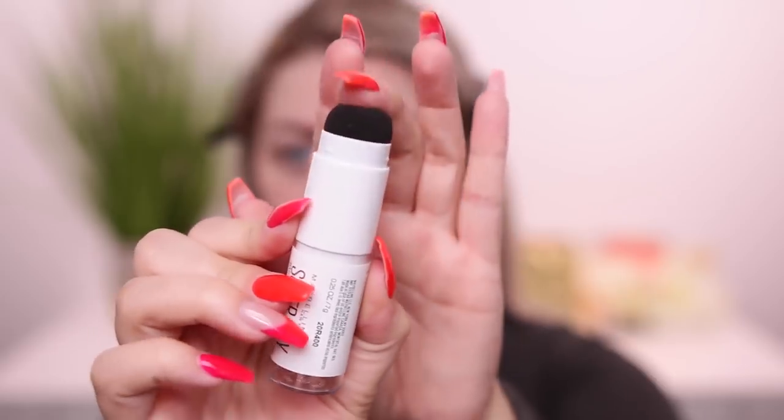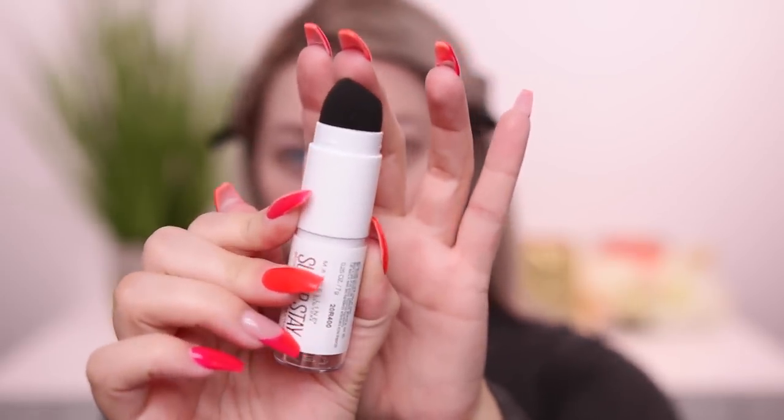Now I'm going to go in with their new Super Stay Multi-Use Foundation Stick. This says cream to matte formula, full coverage. I have two shades: 118 which is Light Beige and 220 which is Natural Beige. It has a sponge on one side, but I'm not going to use that — I have tools, beauty blenders, brushes. I'm going to do half my face with the beauty blender and the other half with this Morphe R6, a flat top kabuki.